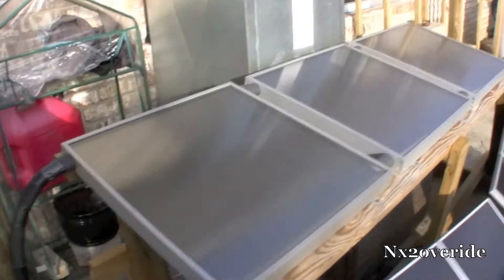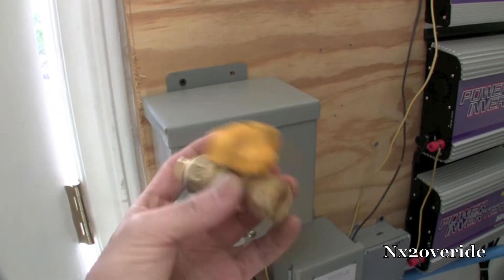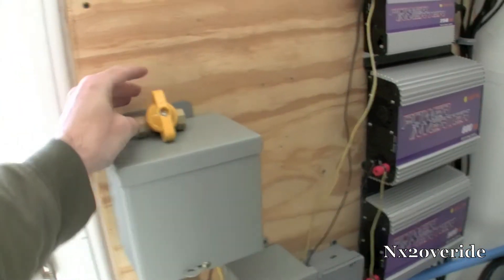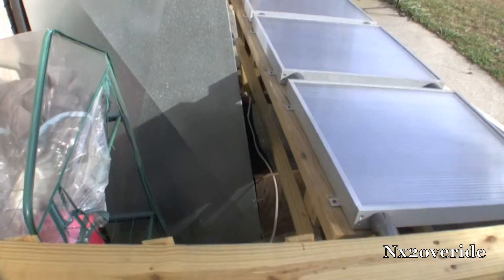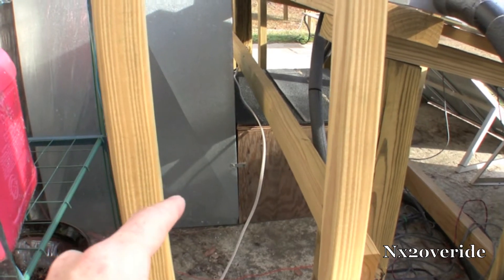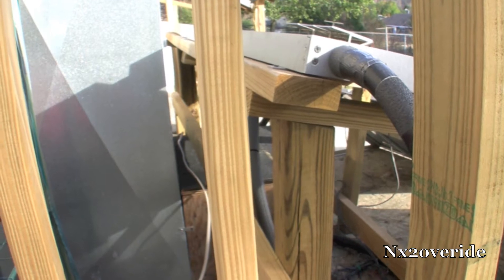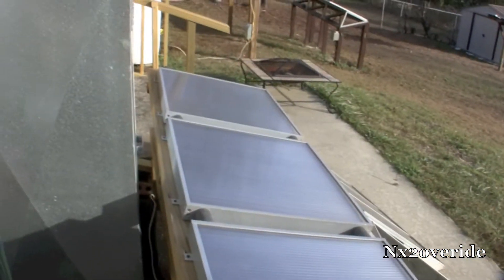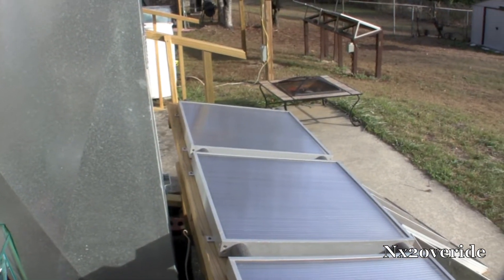I also bought a valve — a drain valve — so I can basically pull this out and drain the system. I hadn't installed that yet. Normally I could drain it by going into the lower box where everything runs to, but that makes it a whole lot harder. I wanted to make it simple so I could do everything from one side, just drain it, and that would be it.